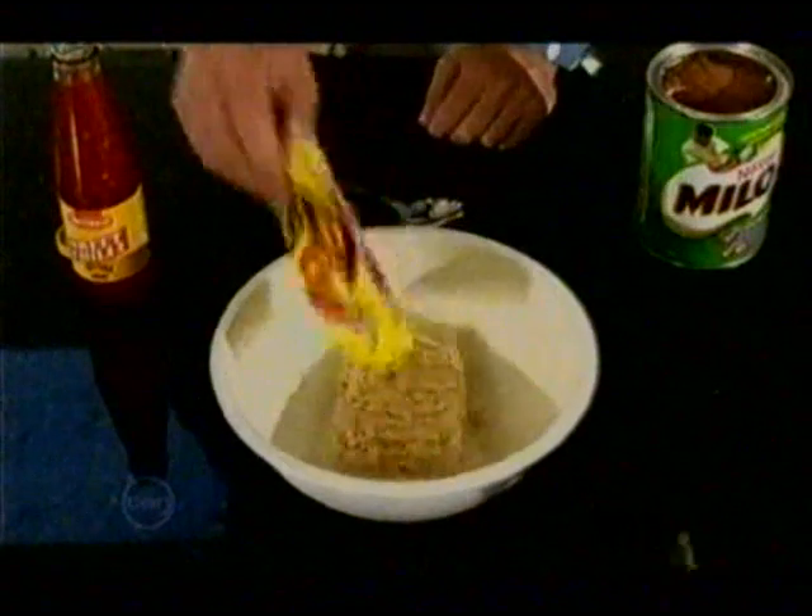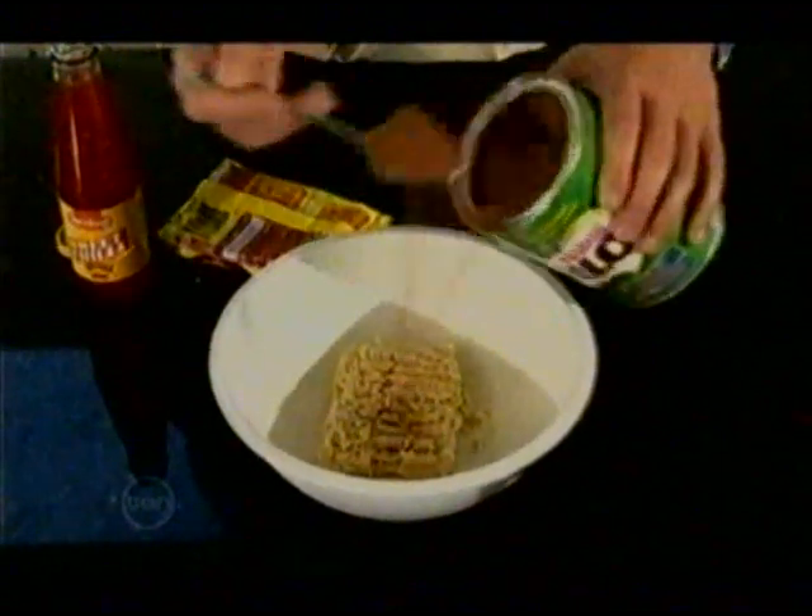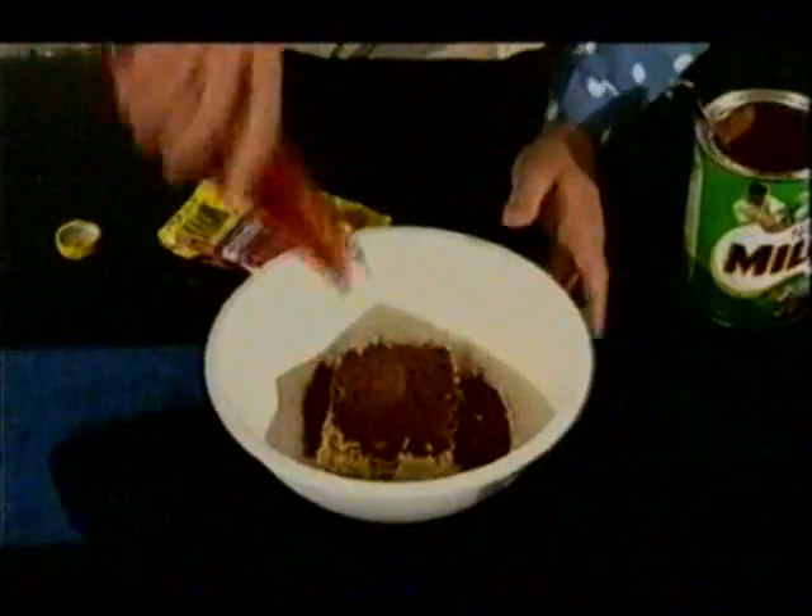Just add some two-minute noodles, some Milo, and lashings of home brand sweet chili sauce.